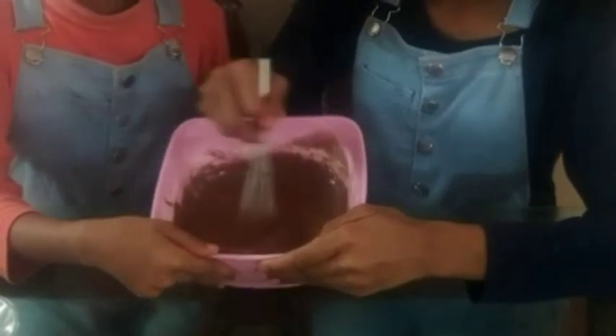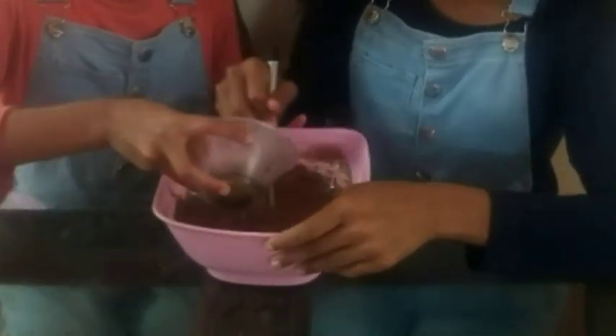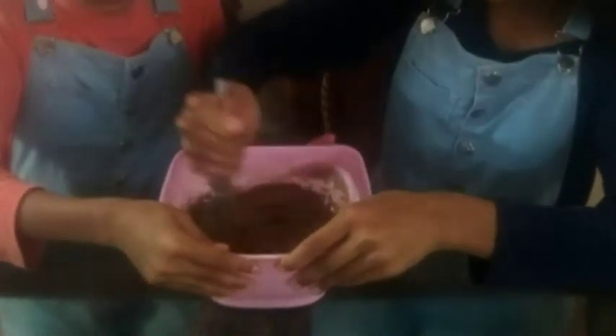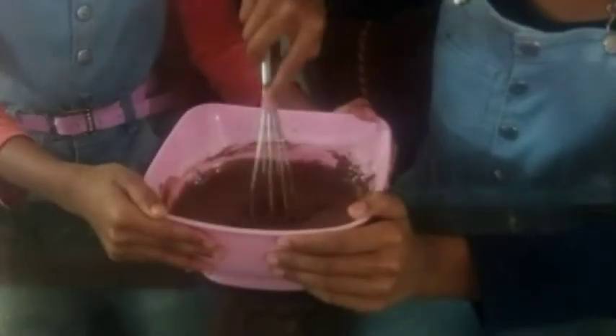Now that everything is combined very well, let's add the vanilla essence and mix it well until the vanilla essence combines with the batter. The batter is thick and nice.